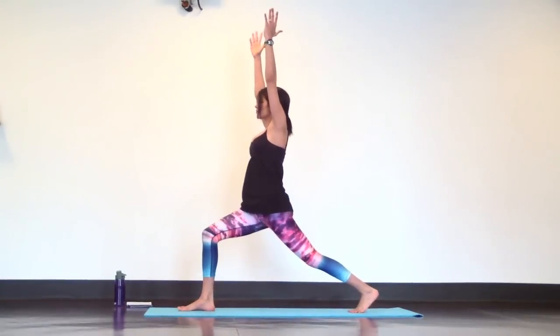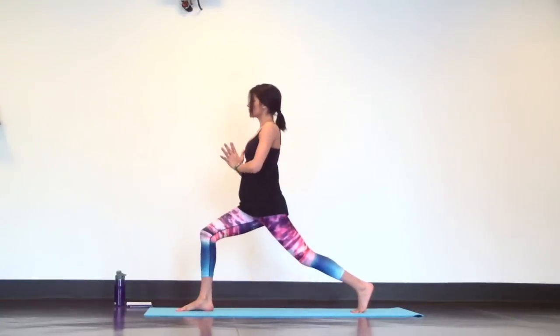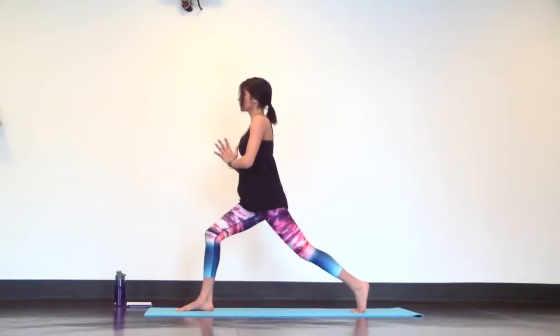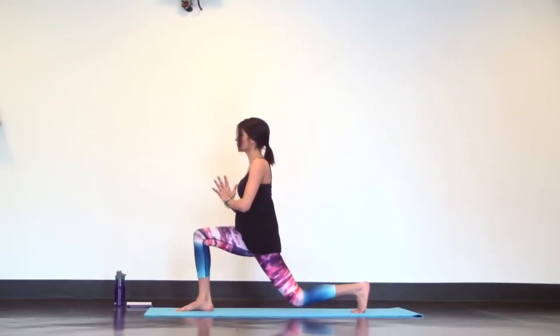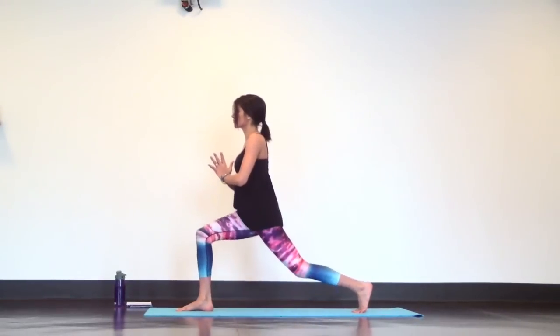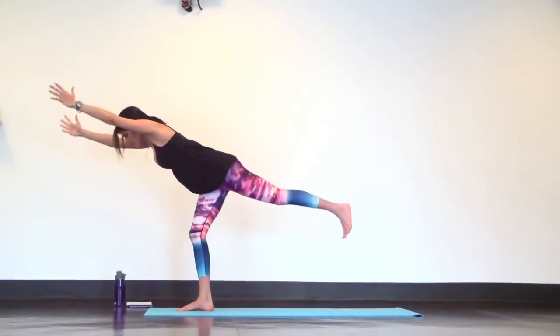Lower your back knee down to tap the mat, then inhale to lift back up. Exhale, lower and tap. Inhale, lift up. Exhale, tap. Inhale, lift. One more tap. Then lift arms up into crescent lunge. Inhale. Exhale, launch into warrior three. Then come back to mountain pose.